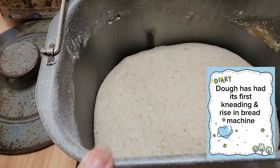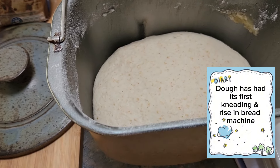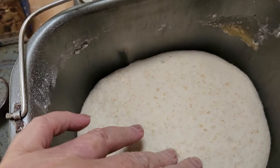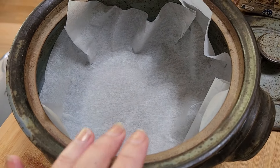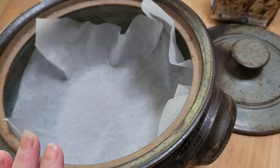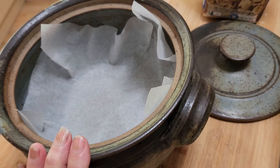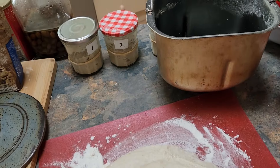My dough has finished kneading and it's been sitting in the pan for a couple of hours — looks like it's doubled in size. I'm about to take it out and pop it into a Dutch oven, an old stone pot I've had for many years, let it rise and double in size, and then bake it off.